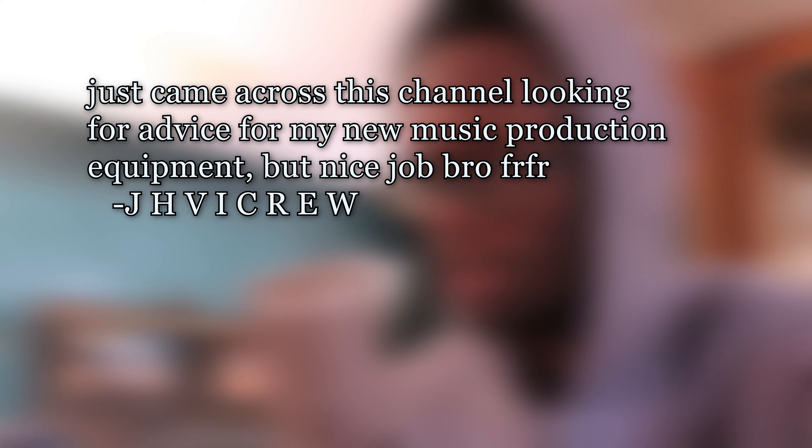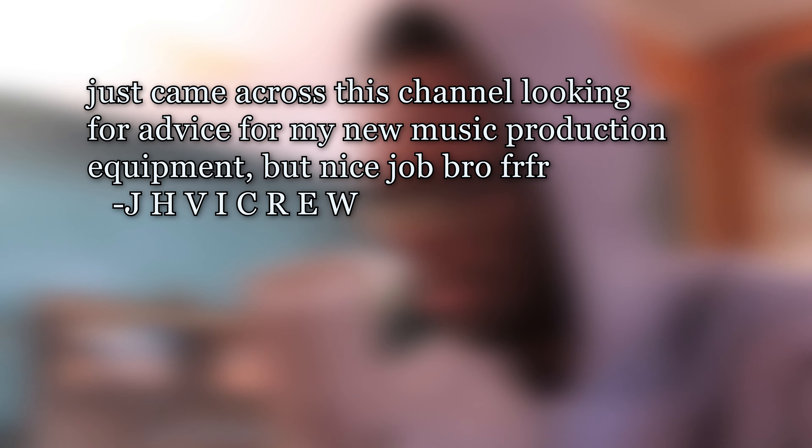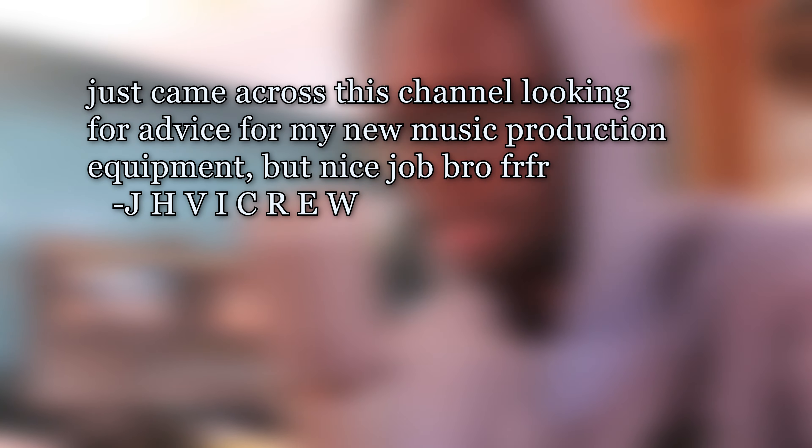JJH viewer crew — this person comments: 'Just came across this channel looking for advice for my new music production equipment, but nice job bro, for real.' I think that's what he's saying. My urban is rusty, I didn't grow up speaking it, I kind of had to learn it. But yeah, thanks man — I already commented thanks, yes I did.